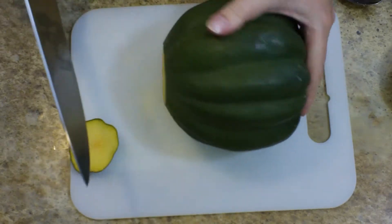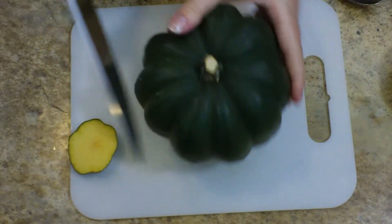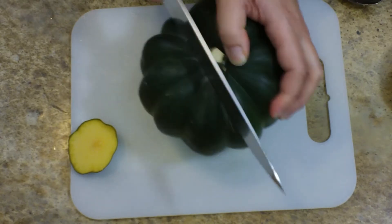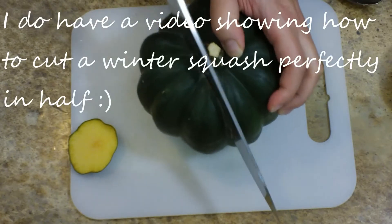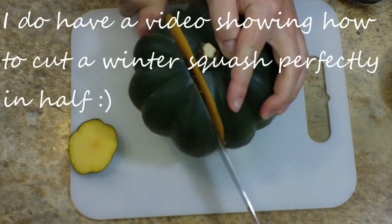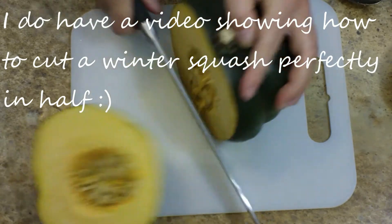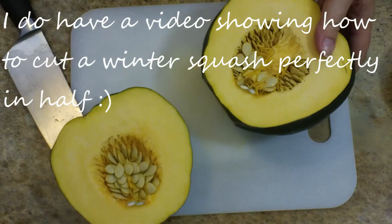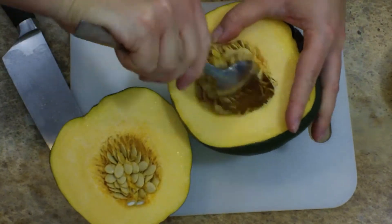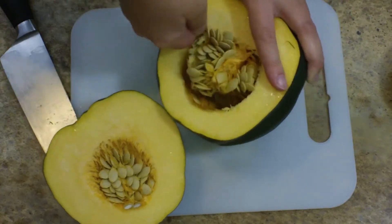The first thing I need to do is cut my squash in half. I've removed a small piece off the bottom just to make it more stable, and then I'm going to cut it kind of to the side of the stem. You can definitely cut this perfectly in half by using the tip of your knife and going in near the stem. But in this particular instance, I plan on using one side to stuff it and the other side for tonight's roasted squash.